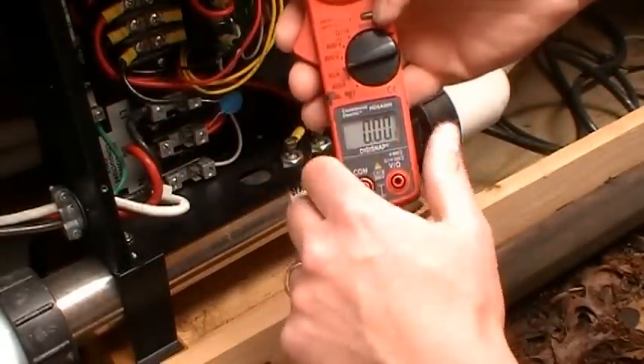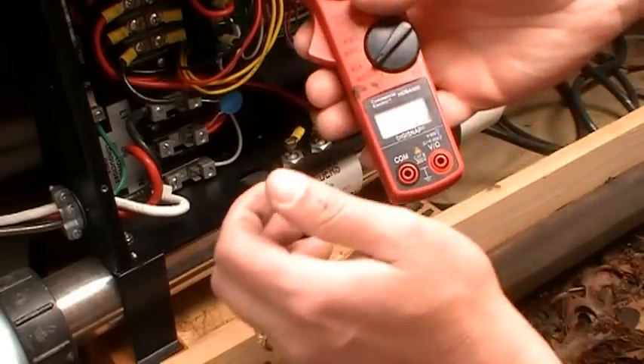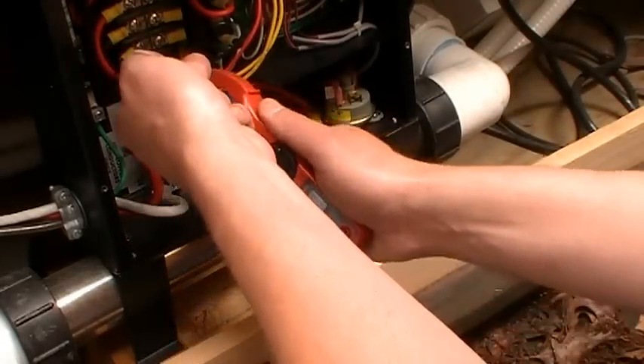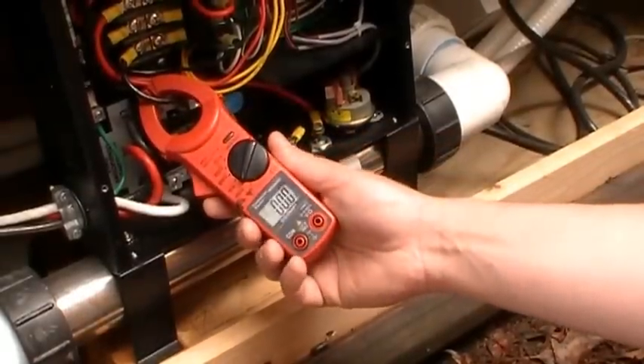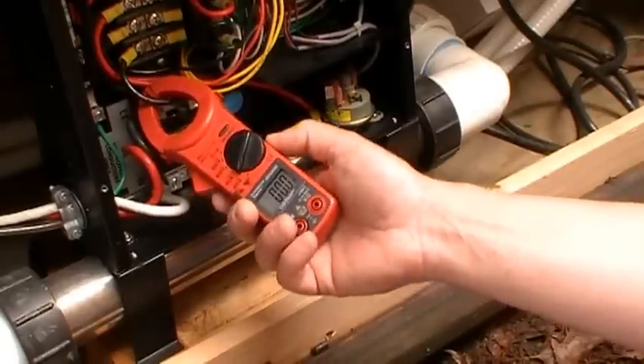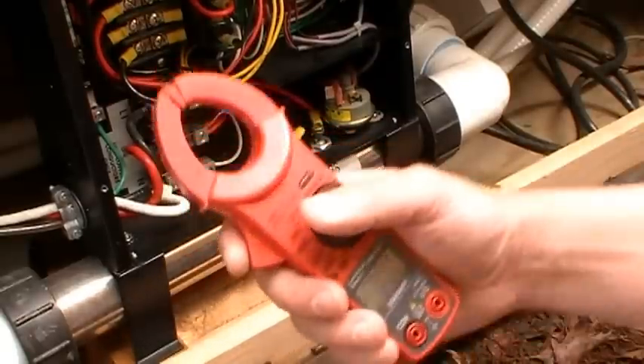So I'll switch my meter to the amp position and grab the one wire very carefully — I already had it bent out. I put my amp meter around that wire and I'm not drawing any amps. So no amps going to the heating element — this heating element is bad and needs to be replaced.